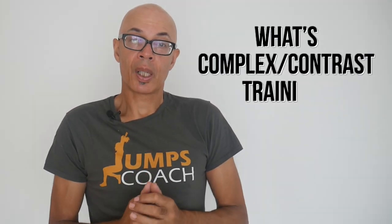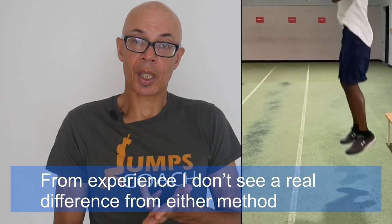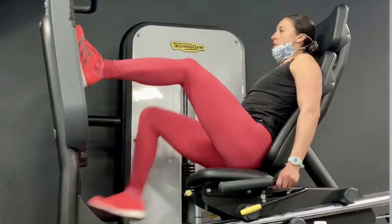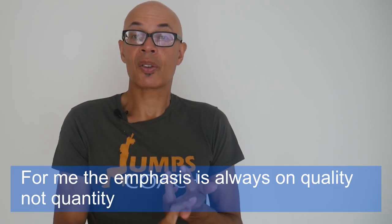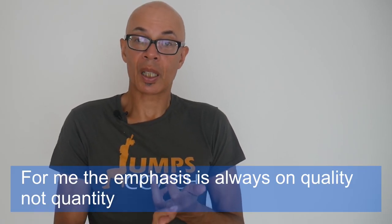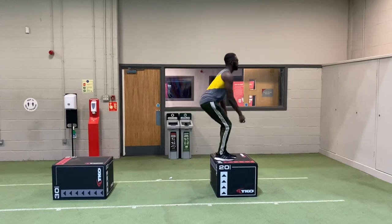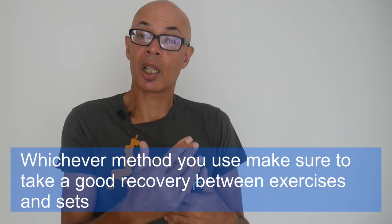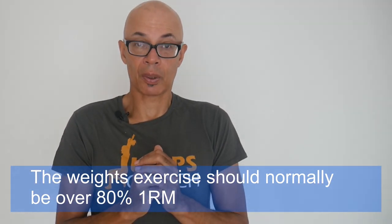What's complex contrast training? Well, those methodologies combine plyometrics and weight training exercises into sets. You can perform one plyometric set of exercises and then a set of weight training exercises and repeat that for the contrast method, or you can complex three sets of weight training exercises — the squat — with three sets of drop jumps. So you perform all the weights exercise sets first, take your recovery, and then you perform your plyometric drop jumps.